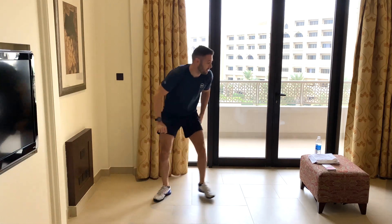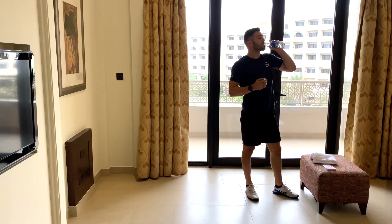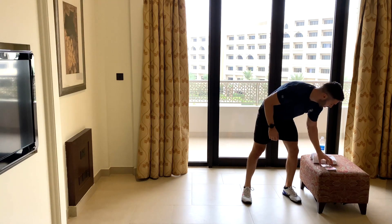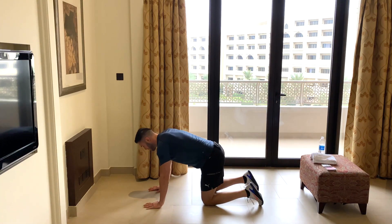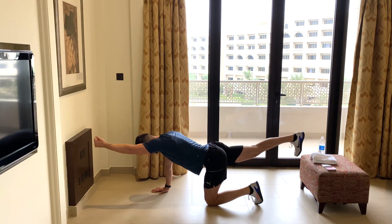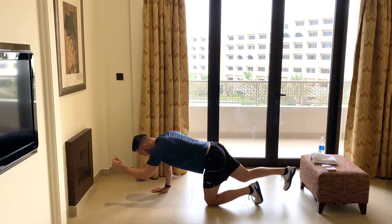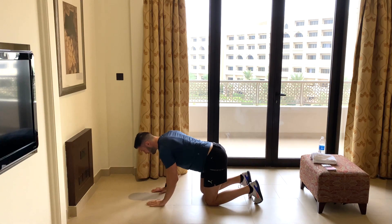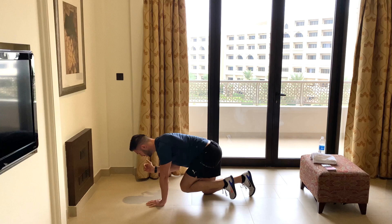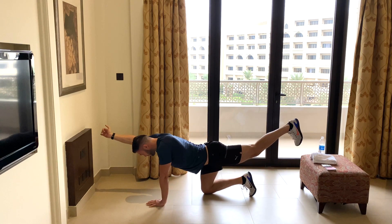That's ten minutes done. Have a quick wipe of the forehead, quick drink if you need it. Next card: five black. Down we go — more bird dogs. Five reps either side. One, two, three, four, five. Swap it up — one, two, three, four, five. Lovely.